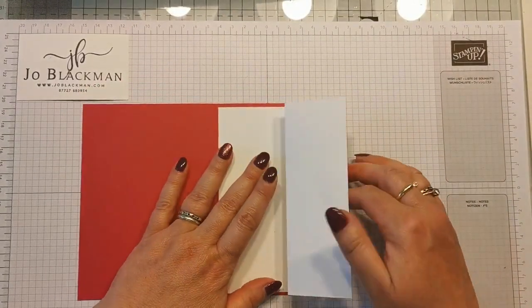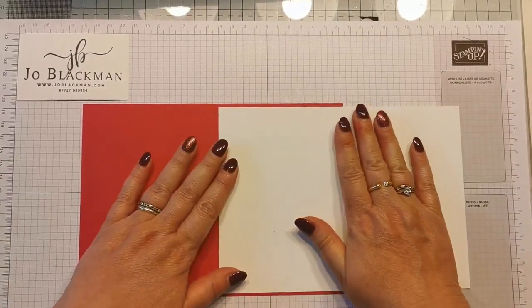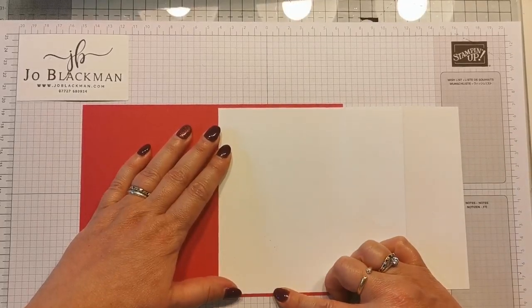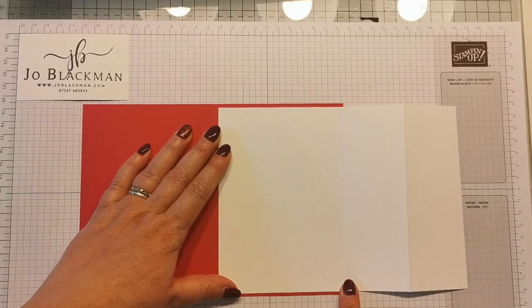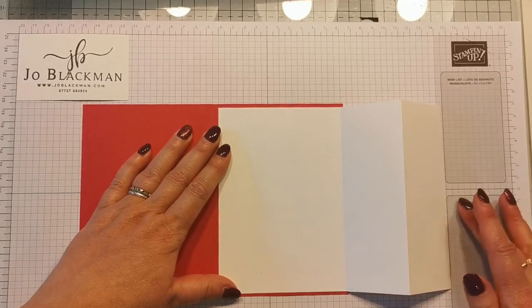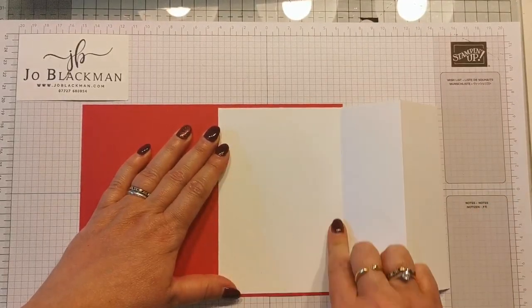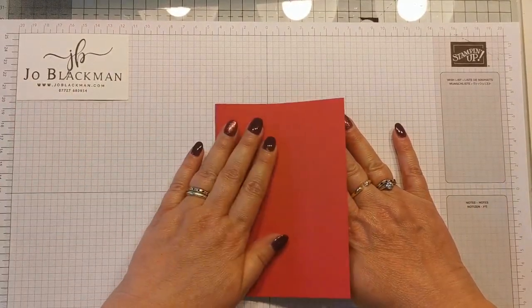You're then going to need a piece of Whisper White cardstock. This measures 20 centimetres by 14.35 centimetres but this time you're going to score at ten centimetres and then again at 15 centimetres. As you can see it's sort of concertina folded back on itself and then stuck into the inside of the card. So that's the first part you need to do.